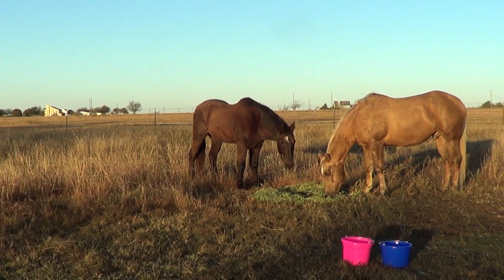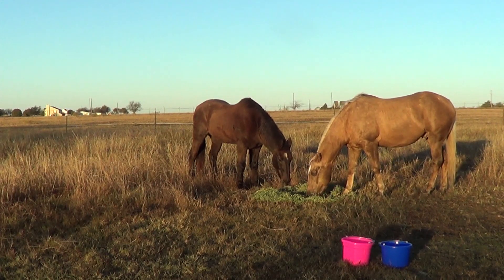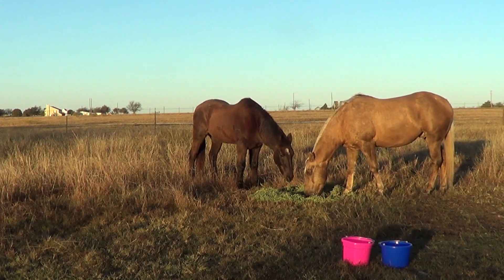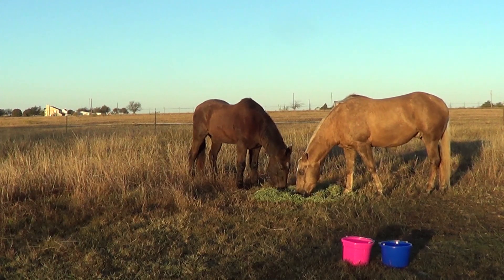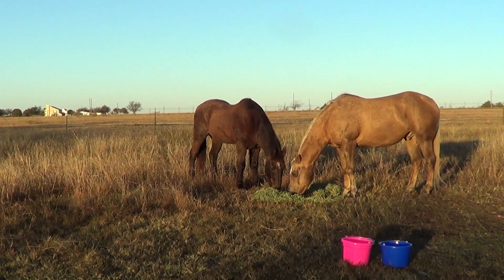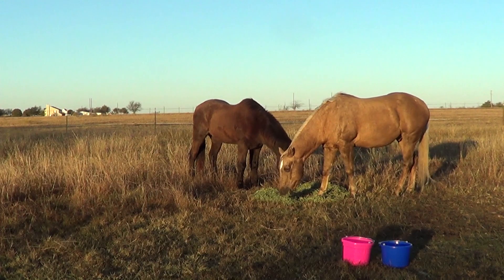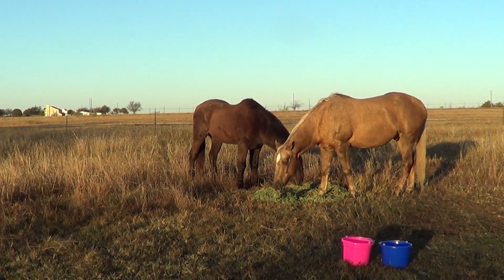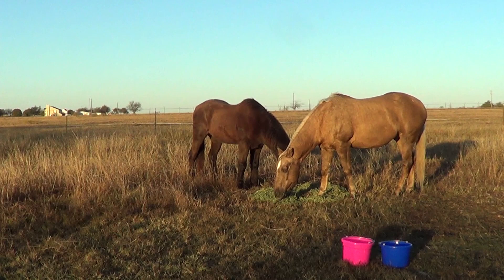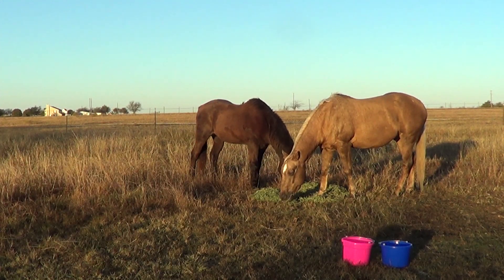The first time I did it, he wasn't quite as aware, so I got it up there, walked away, and he was like, what the hell did he put on me? Then he took off and it fell to the ground, and Buddy ran because he thought the blue bucket attacked his little pink bucket. It was pretty funny. I figured it was a good opportunity to discuss a little pressure and release and making a horse's feet move — which is why I don't like the term 'show moves boss.'